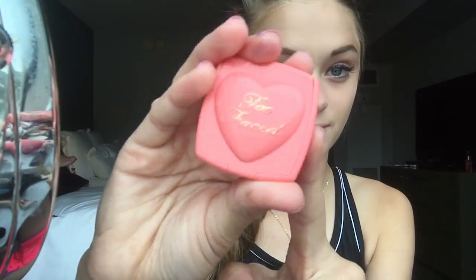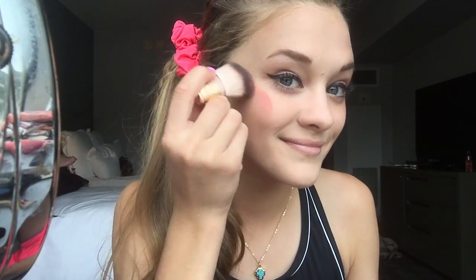And now on to cheeks. I am using Too Faced's pink peachy kind of blush — I really like this one because it's not super noticeable and at the same time just gives your face a natural flushed look. I'm also using my flat boogie makeup brush. And as you can see, I completely put on way too much in the beginning, so I'm going to have to go back and dull that down a lot.